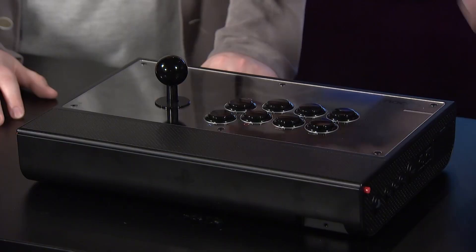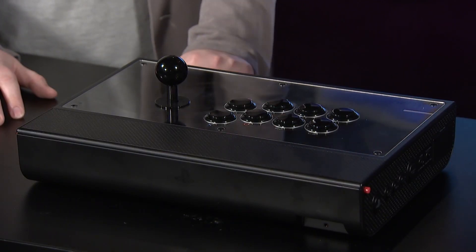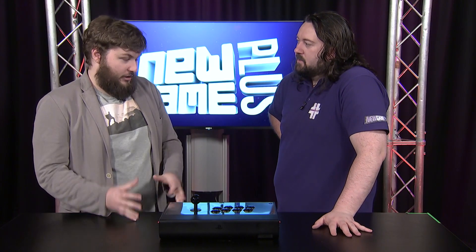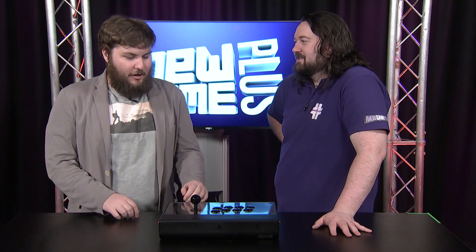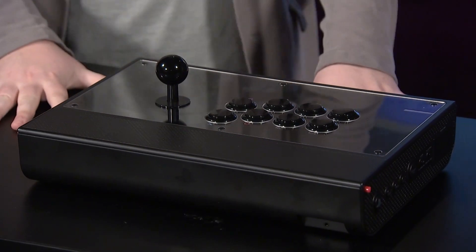The first thing you notice is it is big. It has a density, it has a weight to it that some of the Japanese or Chinese ones don't have. I do enjoy the tactile weight of it. It just helps that if you are that weird mashing style, you won't be having any actual movement of your stick. It's built solidly, so even if you've got it on your lap, it will probably stay there when you're playing vigorously.